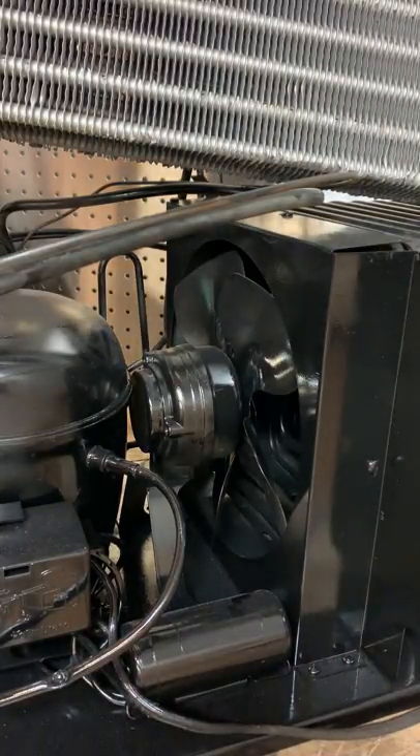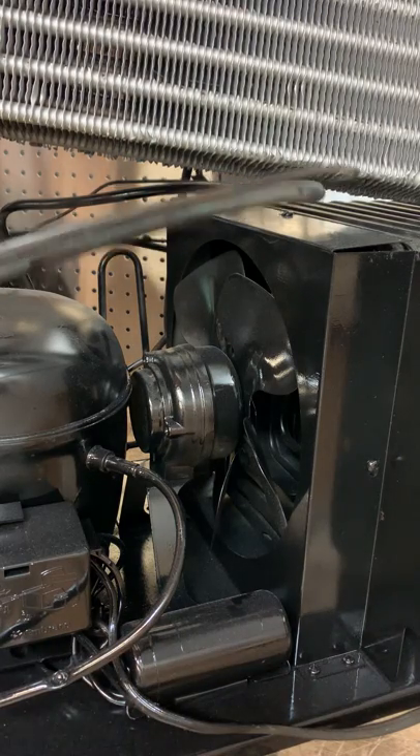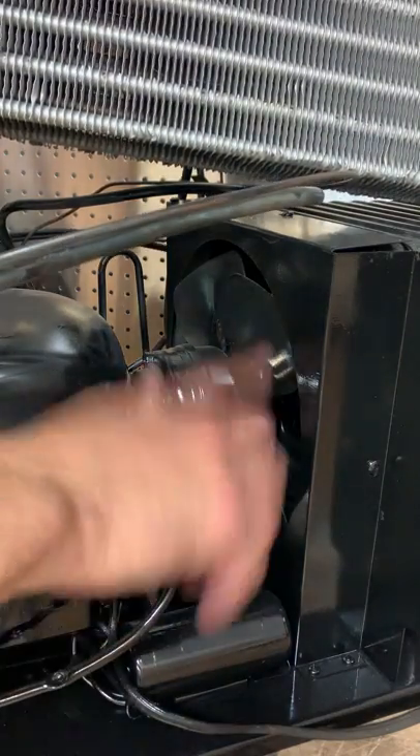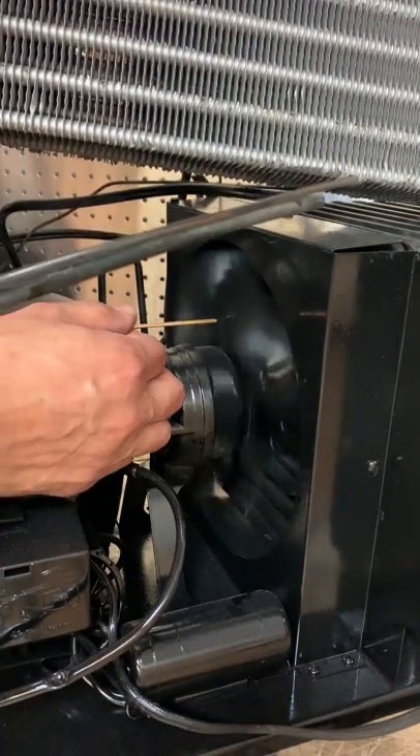This is the way you test and check to see if your fan blade is bent. You'll need a reference point — a straight, solid something. I'm using a solder stick, but you could use a pencil; you could use pretty much anything.